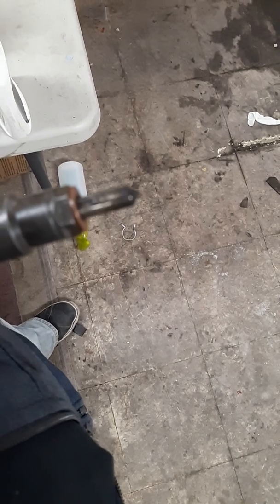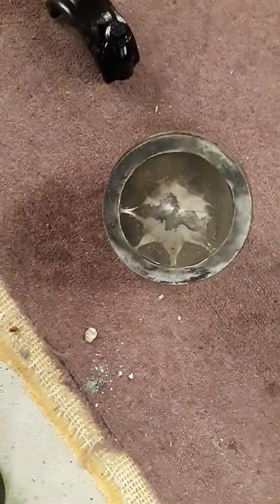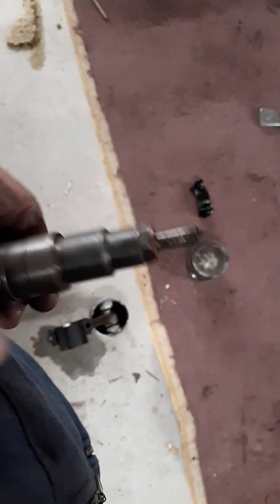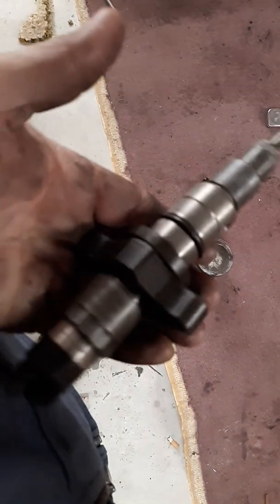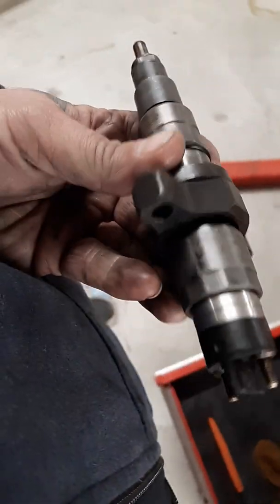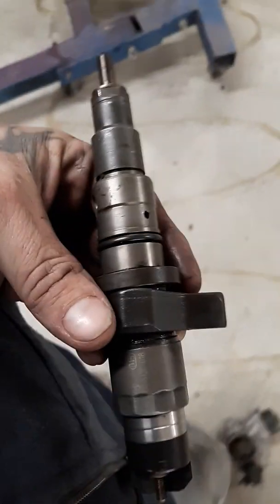This is an 03 injector — you can tell because it has a sharper tip, which means the spray pattern is tighter. On the 04.5 to 07 5.9 common rail Cummins, they changed the piston to a bigger bowl, so the spray pattern is wider. The injector tip can be swapped out — you can take the nozzle off and change it. The 03 to 07 injectors are all basically the same.